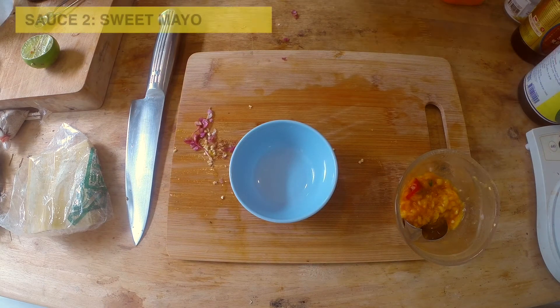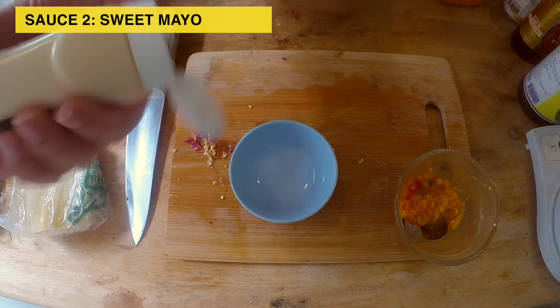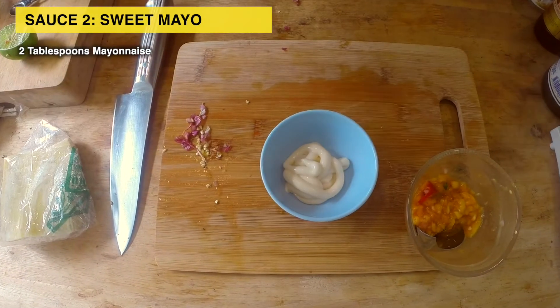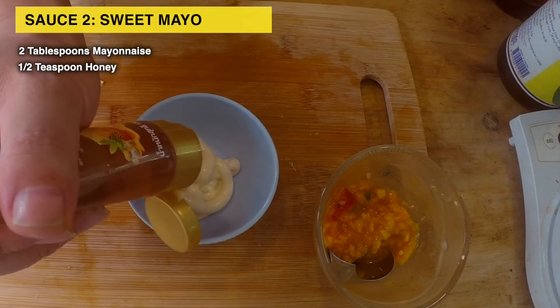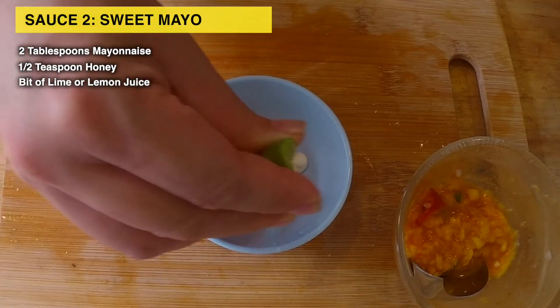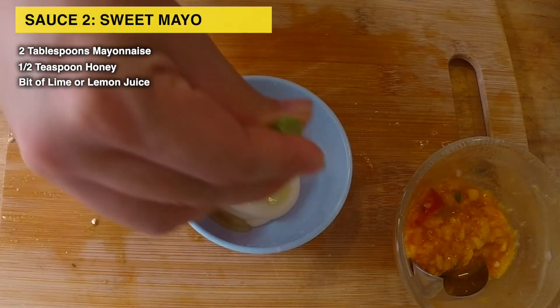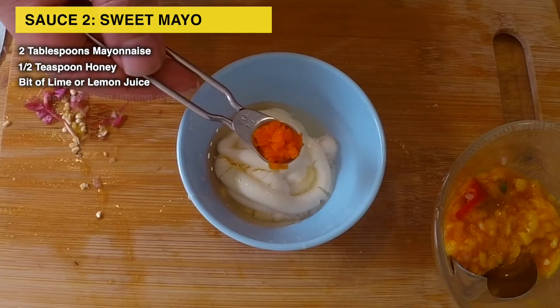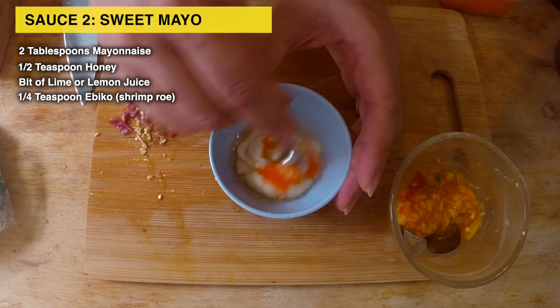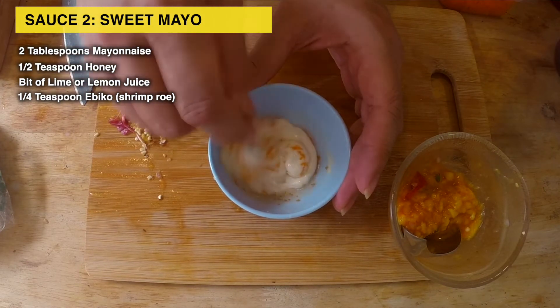Next sauce — this one's for the kids. I'm just going to eyeball it: about two tablespoons of mayonnaise, half a teaspoon of honey, a touch of lime, and a rough quarter teaspoon of Epico. Mix it up and give it a taste. Sweet and tangy — kids will love this.